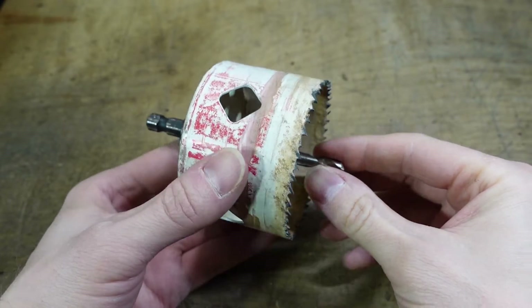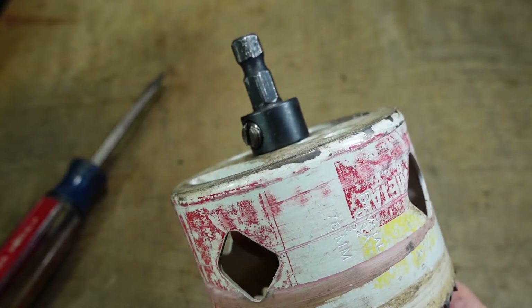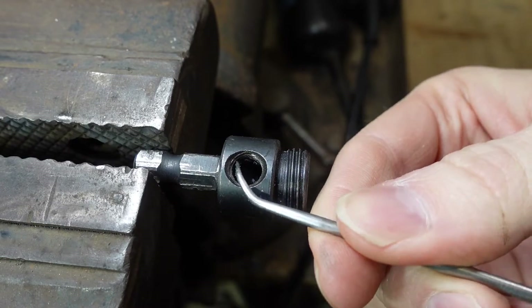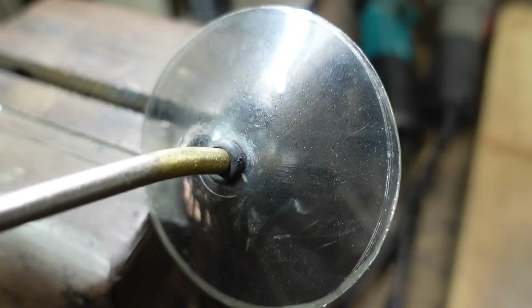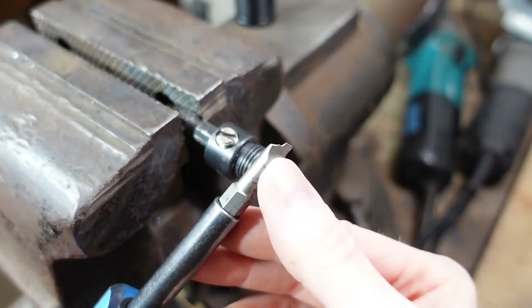I went to use one of my hole saws the other day and noticed that the bit just fell out. The set screw was only in about halfway — that's as far as it wanted to go. I was able to work a pick in through most of the threads and they seemed alright, so I blew them out and tried again. It still wouldn't go, and I ended up snapping the bit.